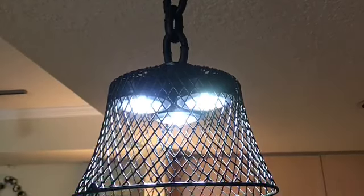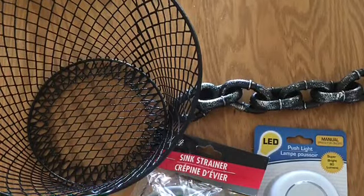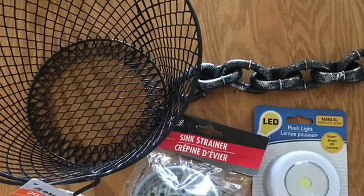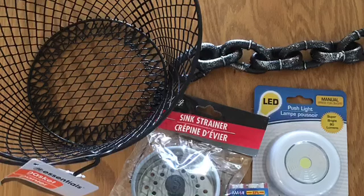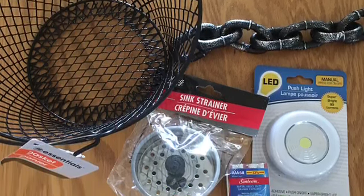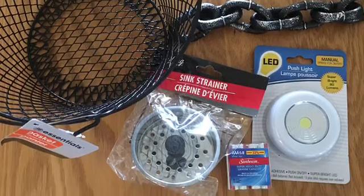Hi there! In this tutorial I will be showing you how to make this industrial looking light pendant with Dollar Tree supplies. If you saw my DIY foam board barn door headboard, you saw the handcuffs from the Halloween section that I purchased at Dollar Tree. I mentioned in that tutorial to hang on to the chain — well this is what I came up with. I will include all materials needed and where I got them down below in the description.